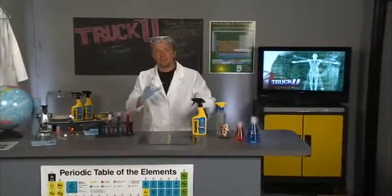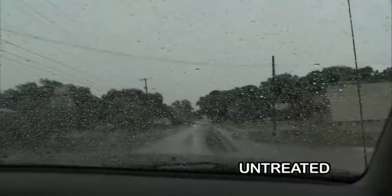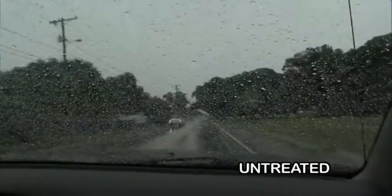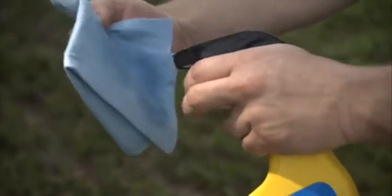Today's assignment is Rain-X Original Glass Treatment — what it does and how it works. You know the deal: if you're out there driving in a rainstorm and you haven't changed your wipers in a while and you haven't used Rain-X, the water's sticking to the windshield and you can't see a thing. With a little bit of Rain-X, those days are over and it's one less thing you've got to worry about.